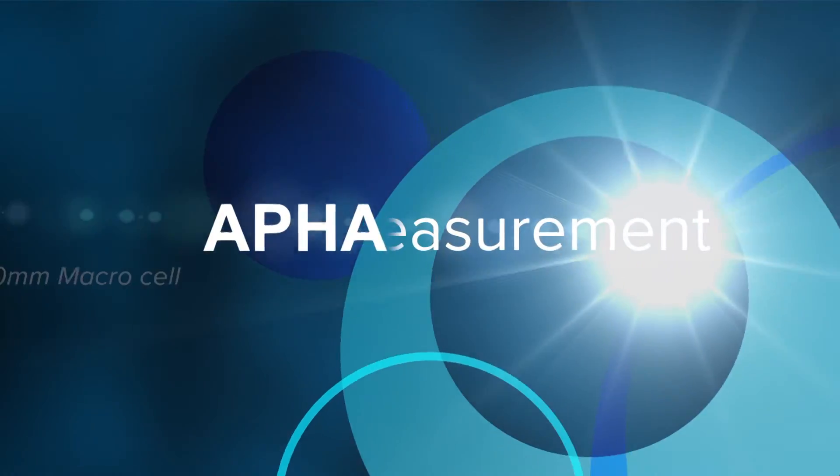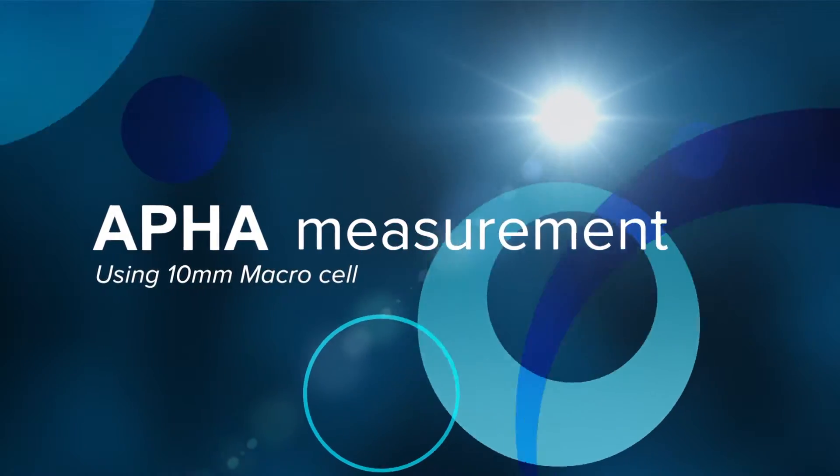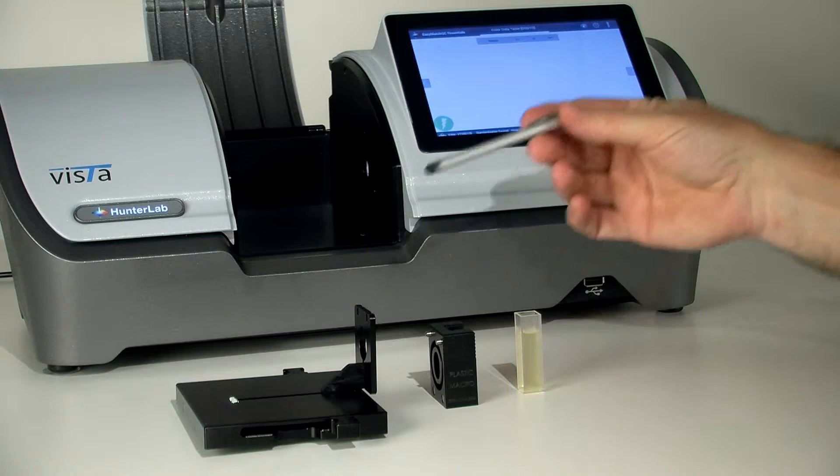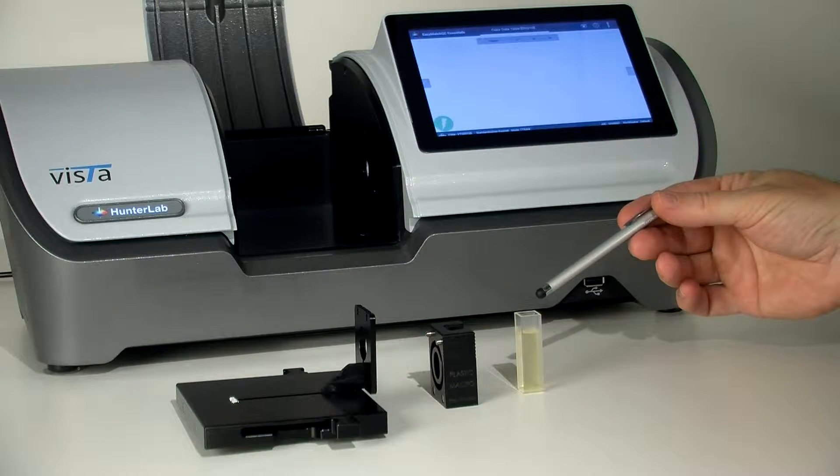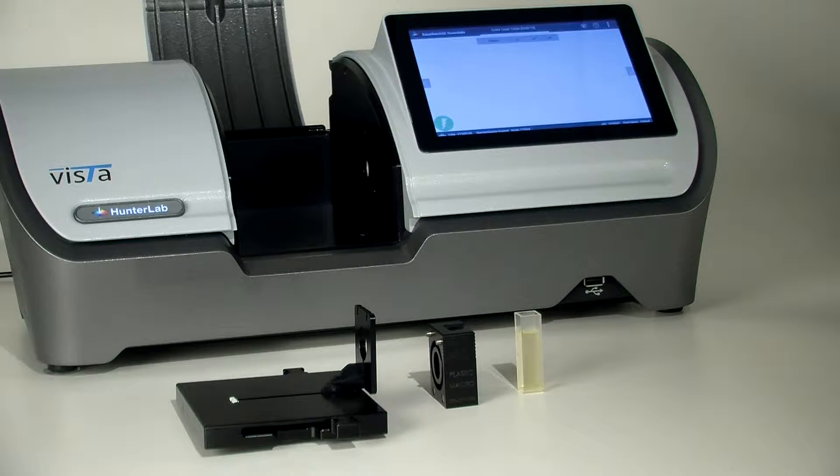This video demonstrates how to measure APHA using the film and cell holder base plate, macro cell holder, and a 10 millimeter cell. Make sure the instrument has been standardized using distilled water in the same size and type cell used for your samples.